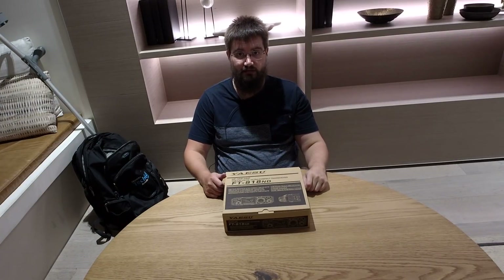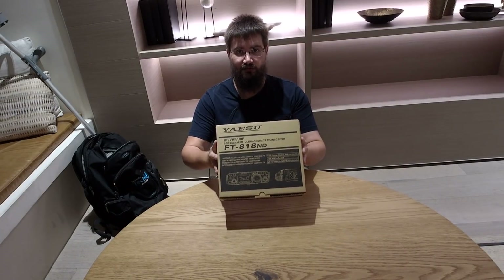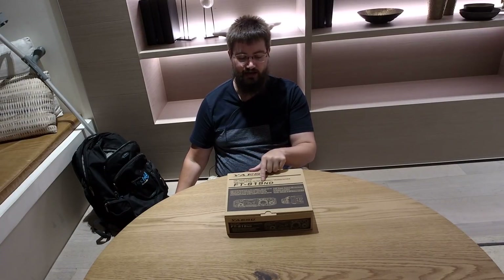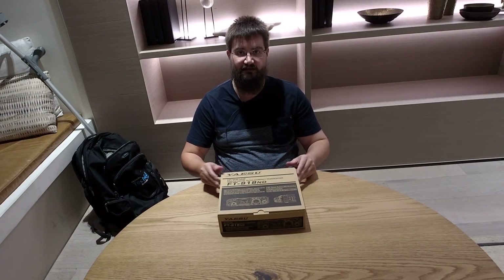Hey everyone, Jared VK3BL here and today we're going to unbox the Yaesu FT818, the long-awaited replacement to the Yaesu FT817 ND. One thing I found interesting was it's actually called the FT818 ND, and a friend of mine, Ben VK3H Ben, has declared this model the FT818 'no difference.' We'll have a look at the box and over the course of a few videos we'll find out what the differences are. Anyway, let's proceed to the unboxing.